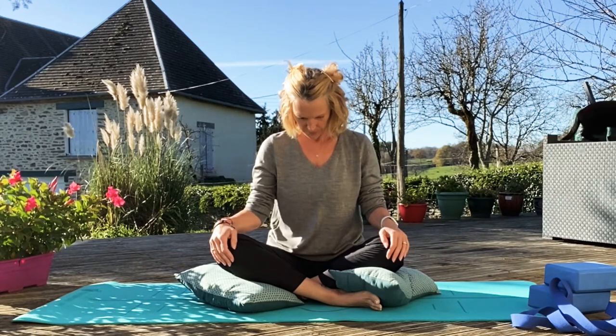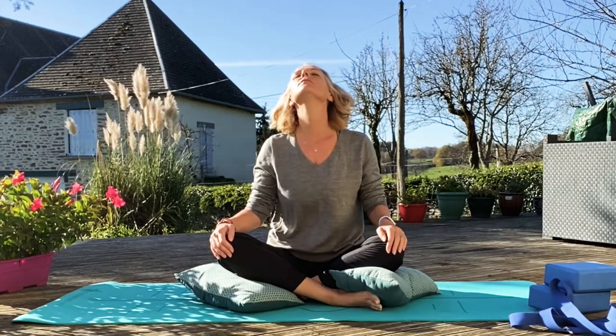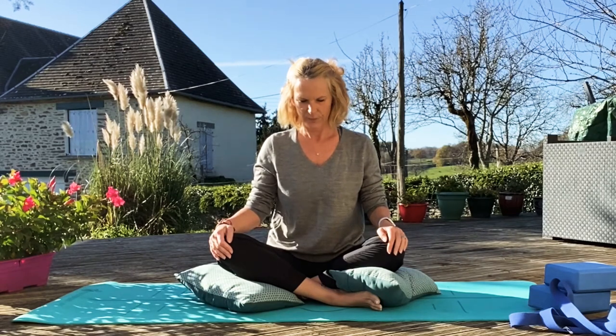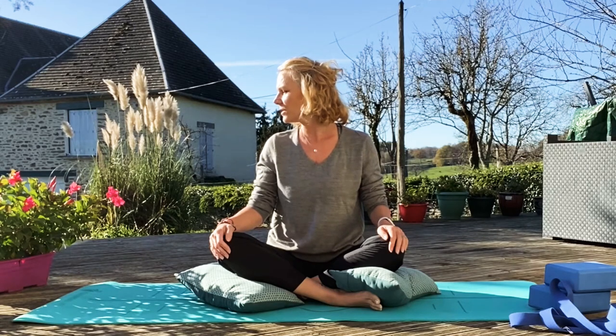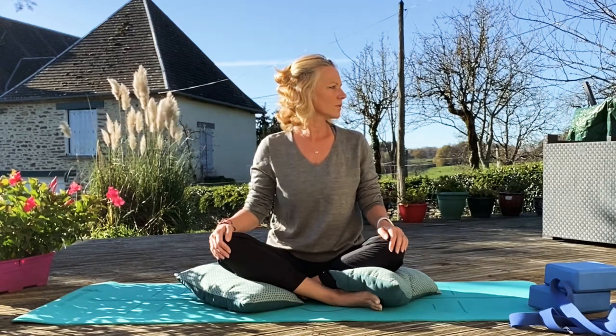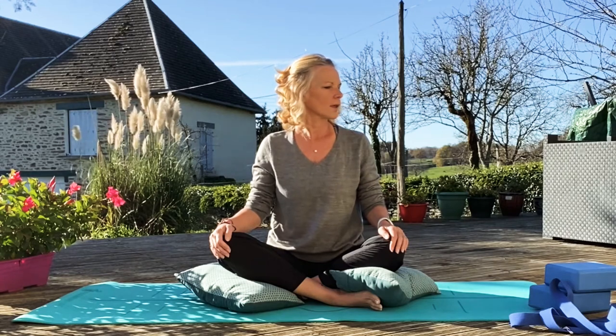So we just start with our little shoulder rolls, get that neck warmed up. Drop your chin to your chest. With an inhale and exhale, bring your chin up. Remember to try and bring your chin up towards the sky rather than throwing your head back. Make sure that spine is nice and straight. And then just look over your right shoulder, and then slowly round to the left. And again.